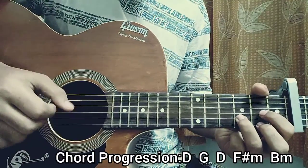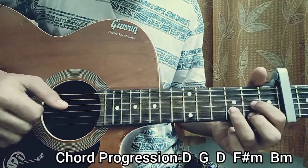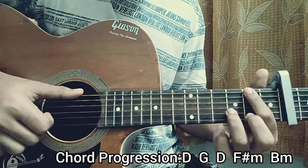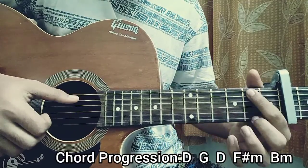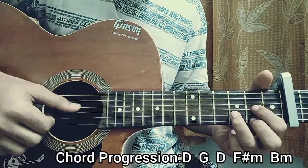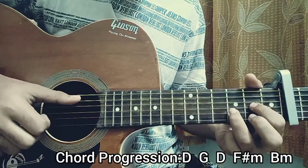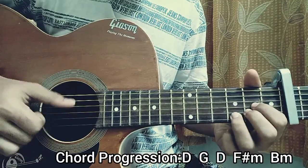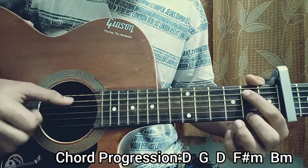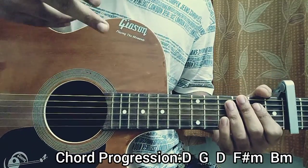So from the very beginning it will be... That's basically everything for this song.